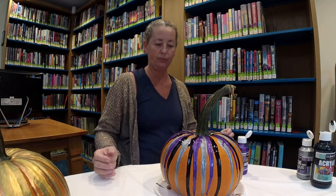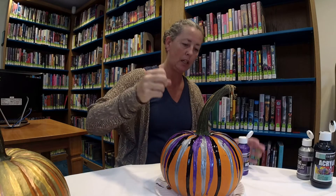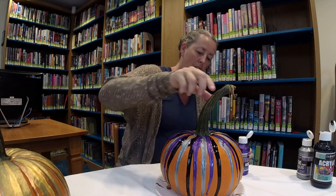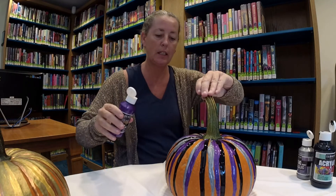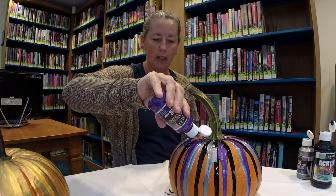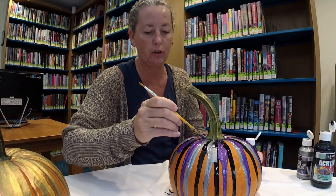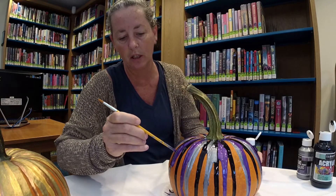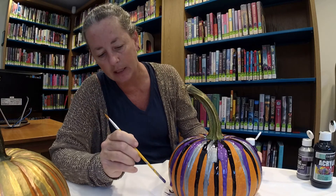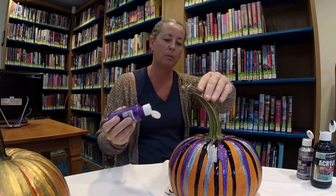If you're outside in the driveway and don't care about the mess, you can just dump it all over the pumpkin and let it run and see what happens. The first year I did this at the library, we set up a big canvas in the Baldwin room and did it on top of the canvas. When the kids were done and I started to fold up the canvas, it was really cool looking. The more paint you put on, the longer it takes to dry.